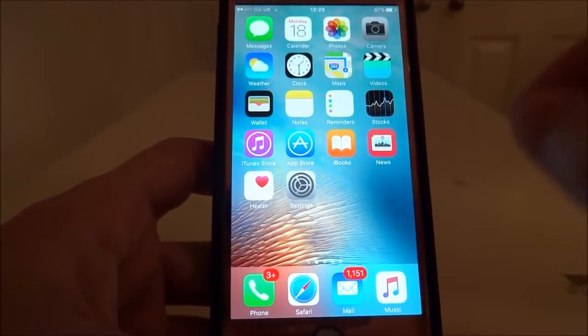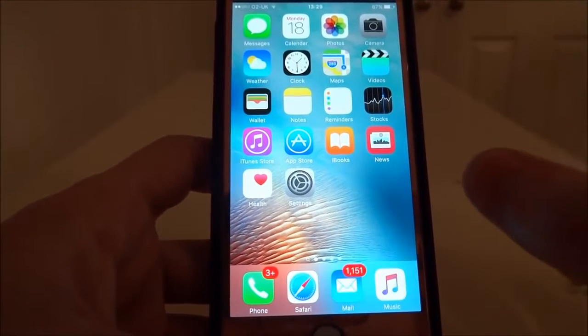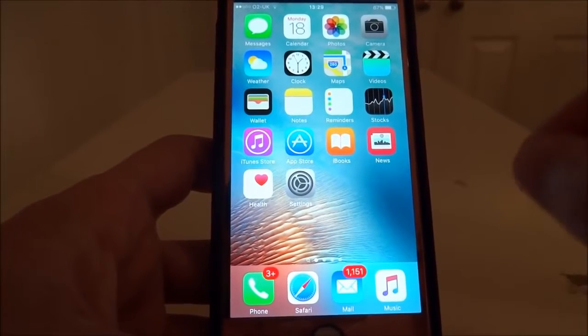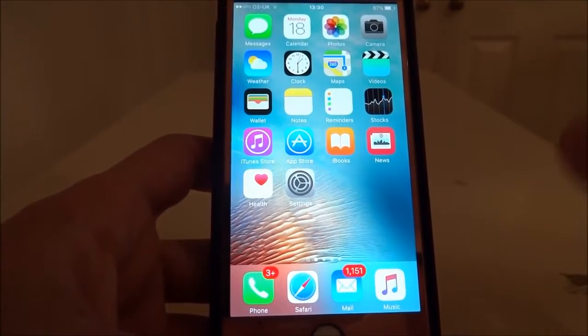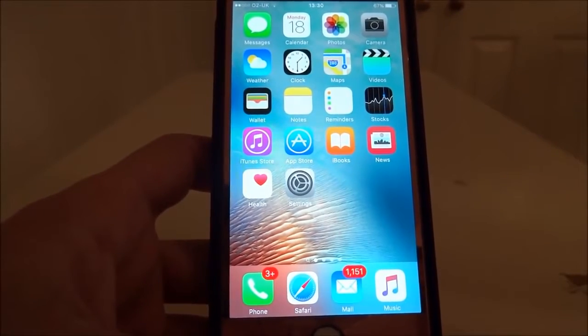This is the trickiest application I've come across to work with the bug, and I'm going to show you the full process. This only works for iPhone models running 9.3.1 — couldn't get it to work on iPad, only on iPhone models. You need any iPhone model running 9.3.1, and no jailbreak is needed.